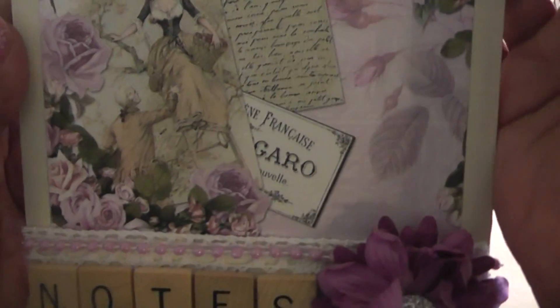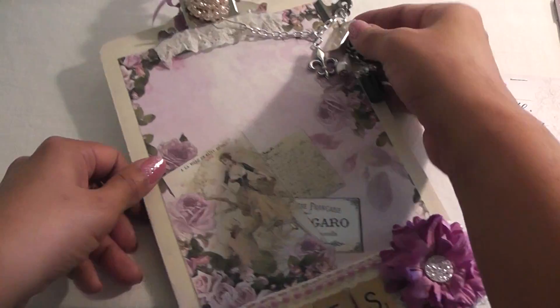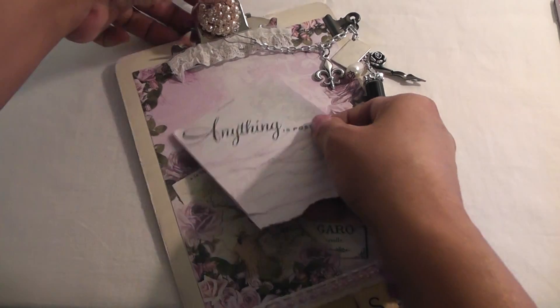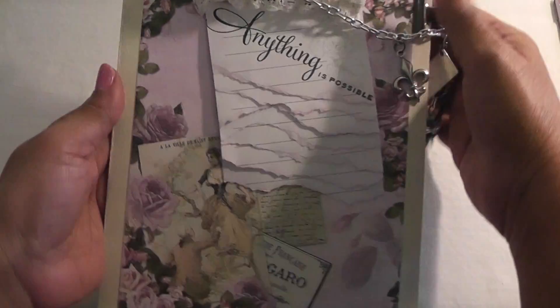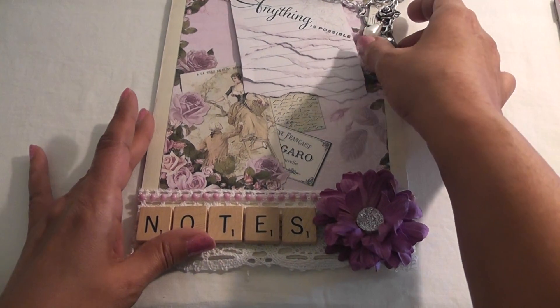So that turned out really sweet. I didn't do anything to the back — I'm not sure if I'm going to date it, sign it, and montage it, or if I'm going to add more paper. I'm torn — because it's the back. So that clips on there for little notes. I think this turned out really cute. That is my design team project for KSP, ladies.